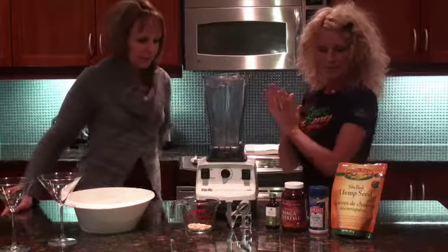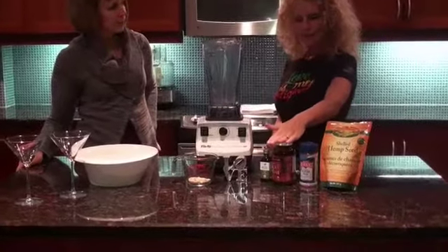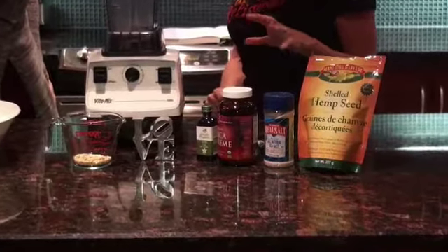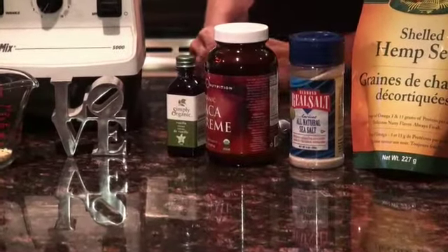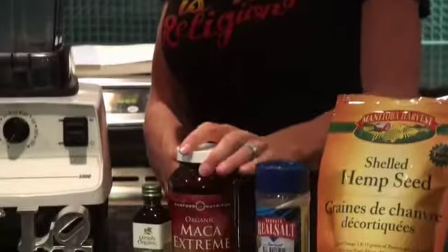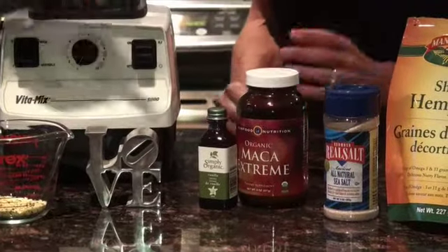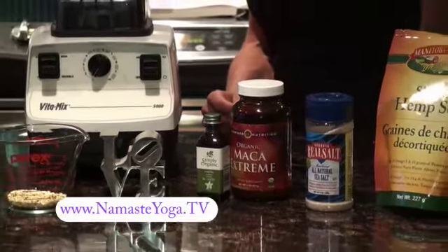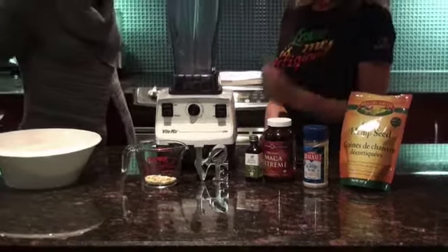So we're going to make some hemp seed milk today. But what I'm also going to put into it is some maca — I try to take in about two tablespoons a day myself. What that really does for you is balance a lot of hormonal issues, and your hormones really regulate so much of your body. It helps with your autoimmune system too. The hemp also acts as a binding agent, almost like lecithin, making it creamy. And both are brain-building — so you get that milky, creamy texture.